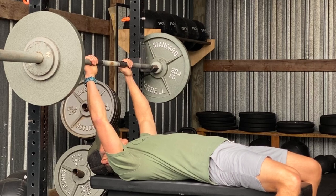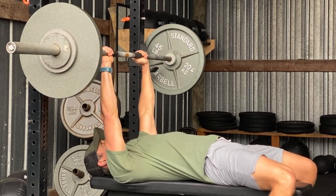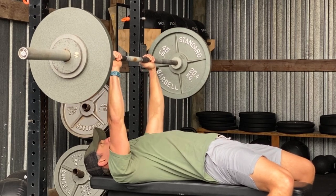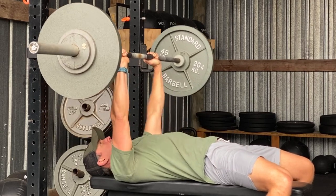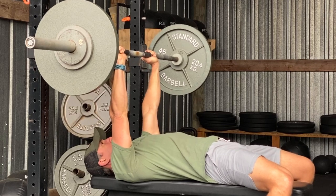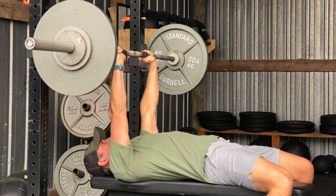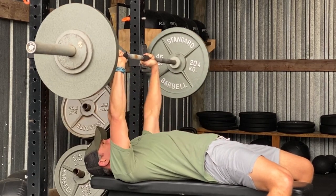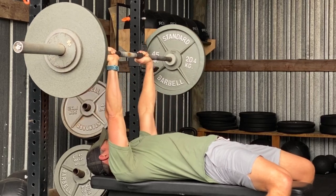Now the bench press. The bench press involves moving a weight from a fully locked-out position with straight arms above you down to full elbow and shoulder flexion with the bar touching your chest, then back up again — and you get to do it lying down. This works a lot of muscles: the triceps, chest, front of the shoulders, and sides of the shoulders. It's almost a full upper-body exercise, save for the biceps and back.